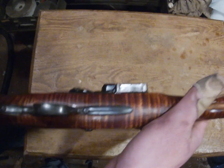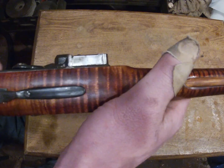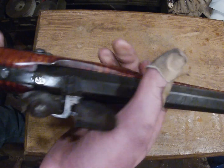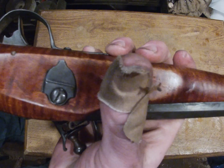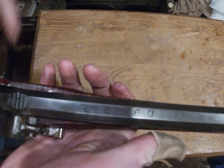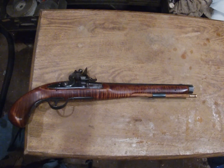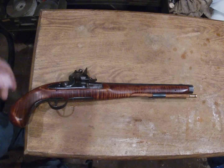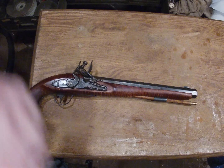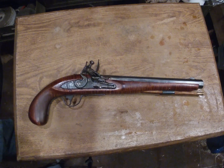It's a curly maple stock. I did an aqua fortis finish — I have a video on doing that, and there should be a link up in the video. So, an aqua fortis finish, hand forged hardware, and I engraved my name on it. It's pretty simple; I didn't go too elaborate. This is a gun I plan on shooting frequently, so it's more just a simple shooter. Someday I'll probably make a pretty display pistol — that's the one I plan on putting a high round count on.